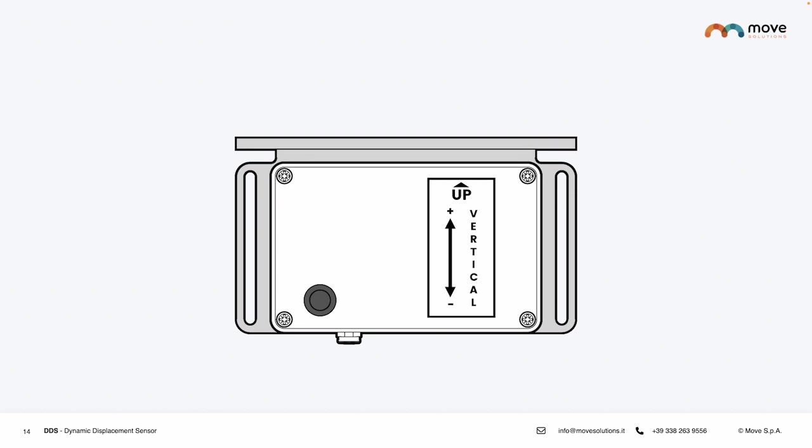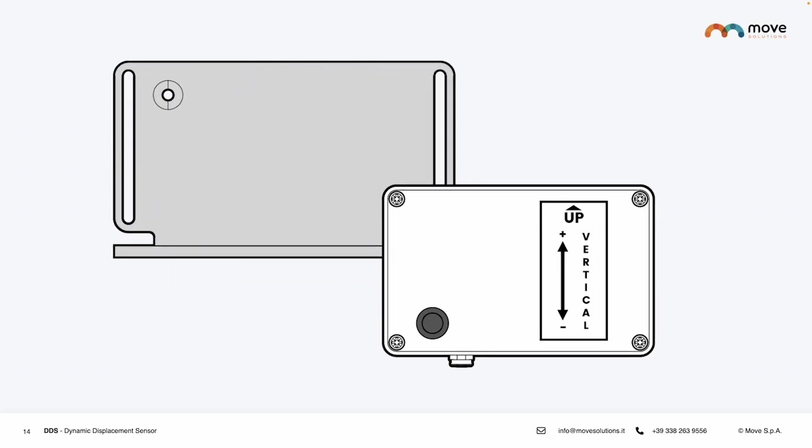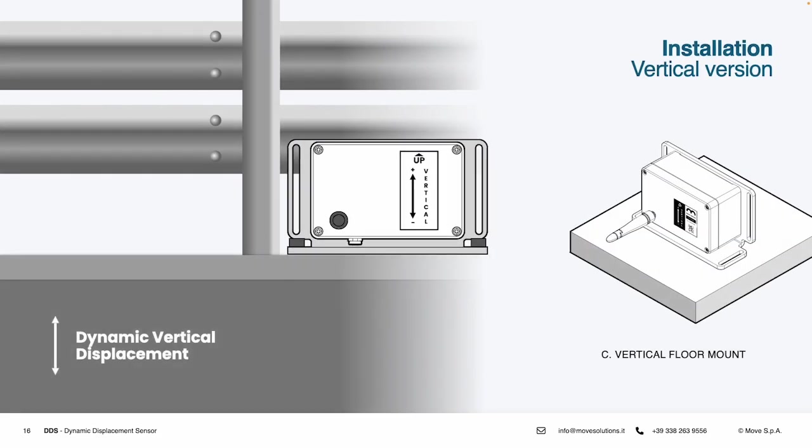When you need to install a vertical Dynamic Displacement Sensor on the floor, you will have to remove it from its plate, rotate the plate 180 degrees, and reposition the sensor on it so that the device can be installed on the floor without being rotated itself. This would be the right configuration for a Dynamic Displacement Sensor for vertical displacement that needs to be installed on the floor.